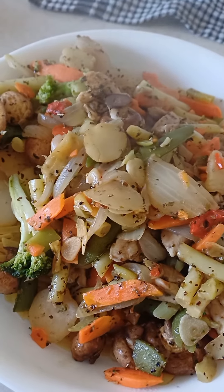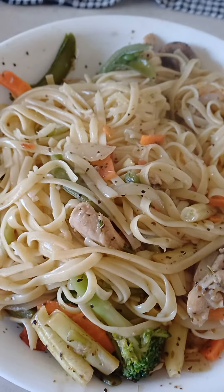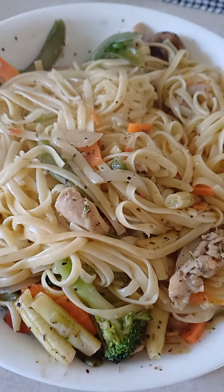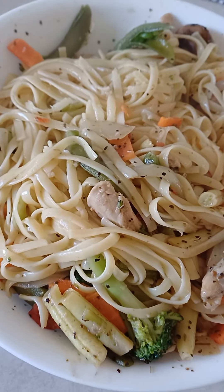Right here — toss it all together. It serves really well. That's gonna be Amki's lunch today. Amki's stir-fry. Thank you guys for watching, see you later. All right, here we go.